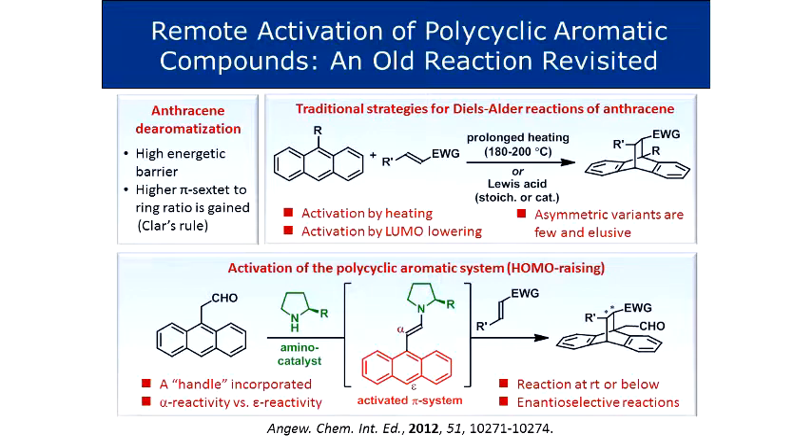It works because from the anthracene starting material following the chloral, you have only one benzene-like structure conjugated to four double bonds. However, in the product you have two benzene-like structures. So the ratio of benzene-like pi-sextet to the number of rings is increased, and that gives you a more thermodynamically stable product.